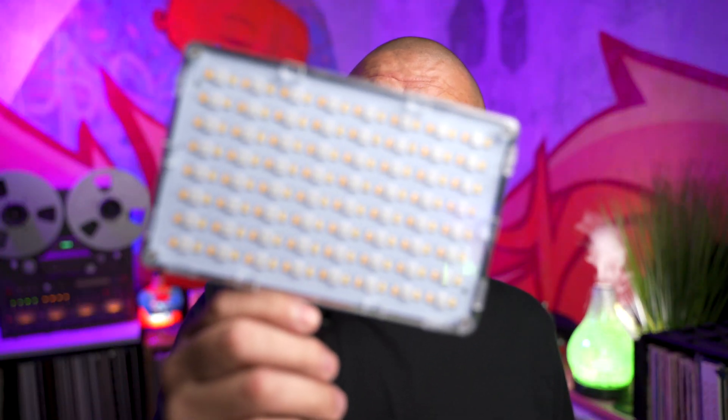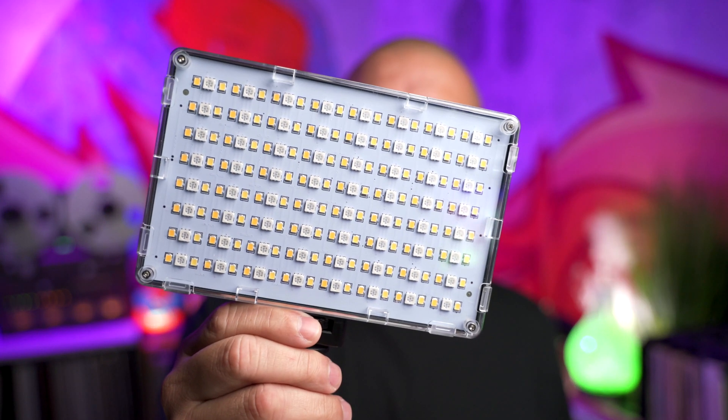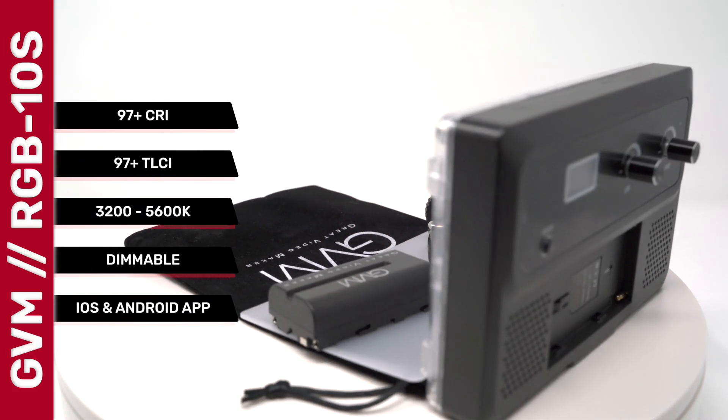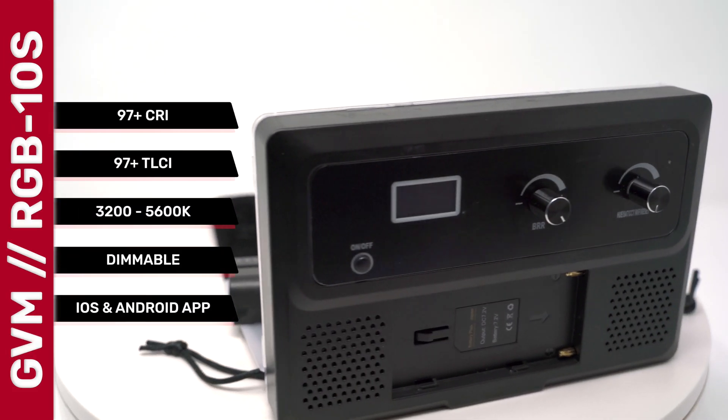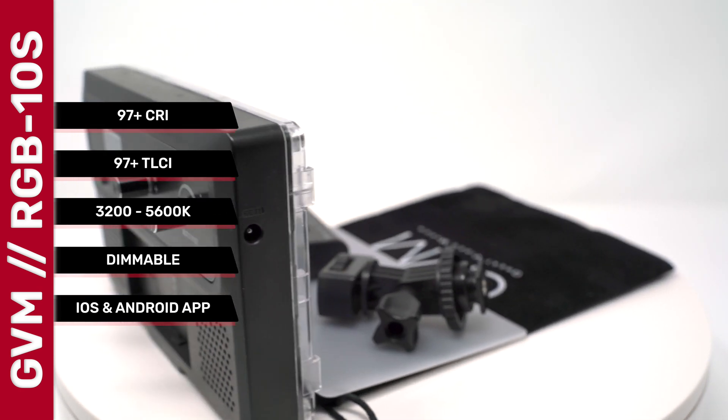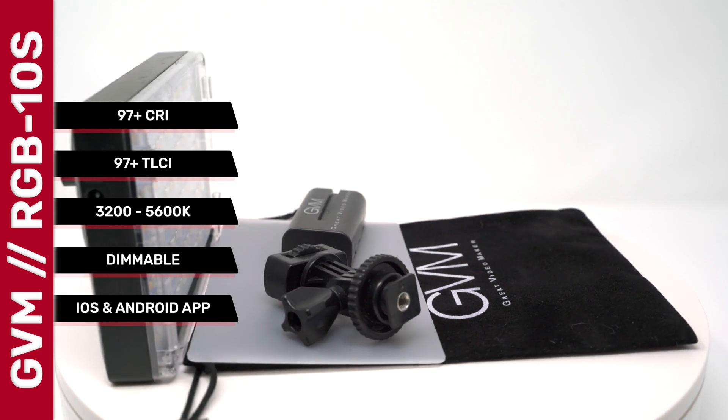Today we're going to be taking a look at this RGB LED panel light made by GVM. The model number is RGB-10S. This is an RGB LED video light with full color output. It's rated at a 97 plus CRI and also rated at a 97 plus TLCI.